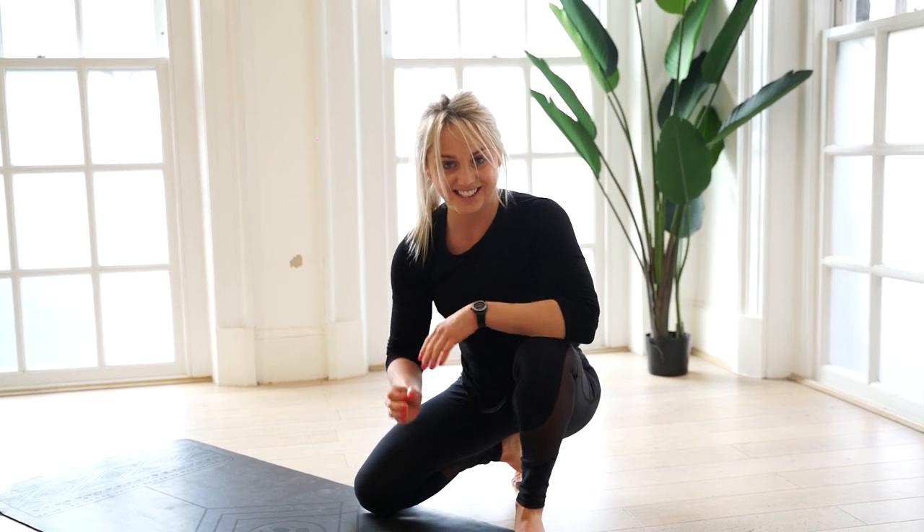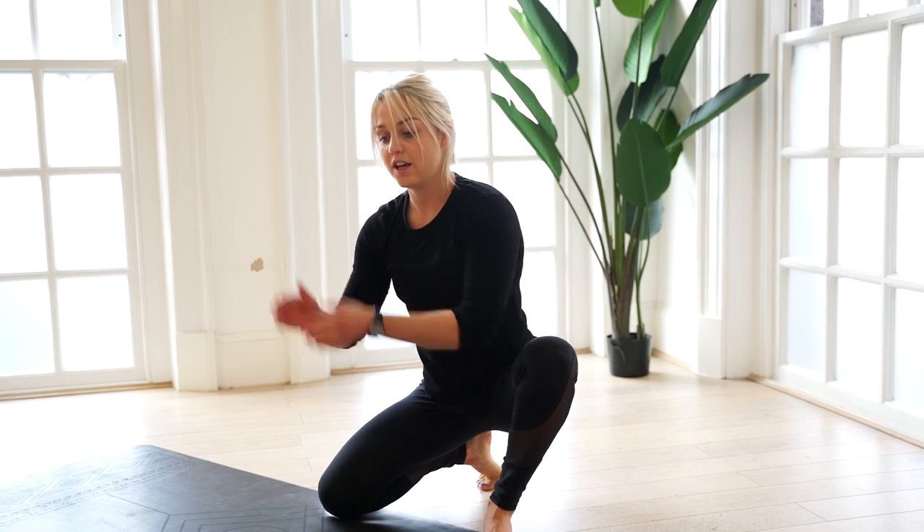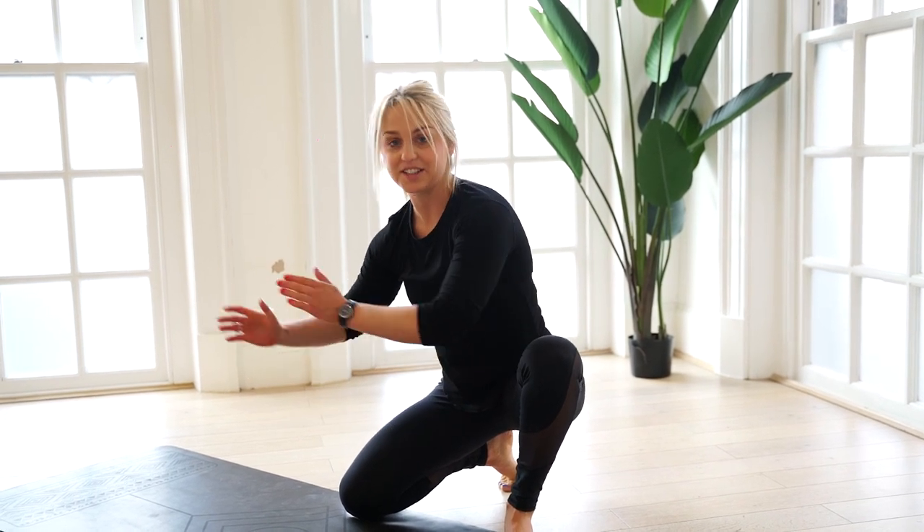Press-ups, as you can see, are exhausting. They are a fantastic exercise, so make sure you get this one done today. I am challenging you to 100 press-ups over the period of the day. You can get it done right here right now with me, or split it up — 30 in the morning, 30 at lunchtime, 30 in the afternoon and 10 before you go to bed.